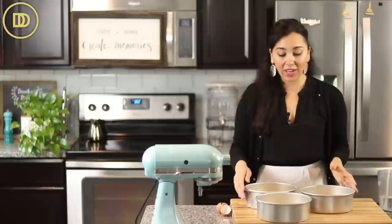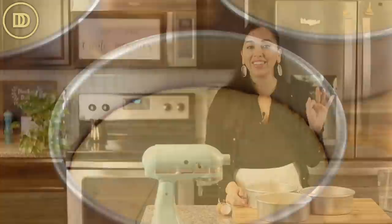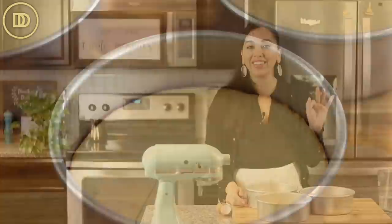My oven is preheated to 350 degrees Fahrenheit. These are going to bake on the center rack for between 21 to 25 minutes. You'll know they're ready when they're golden on top and a toothpick inserted into the center comes out clean. Try not to over bake them — check at about the 21 minute mark. If you over bake them, you're going to need more syrup to get them moist. Once they come out, let them cool completely and then it's time to frost them and put it all together.